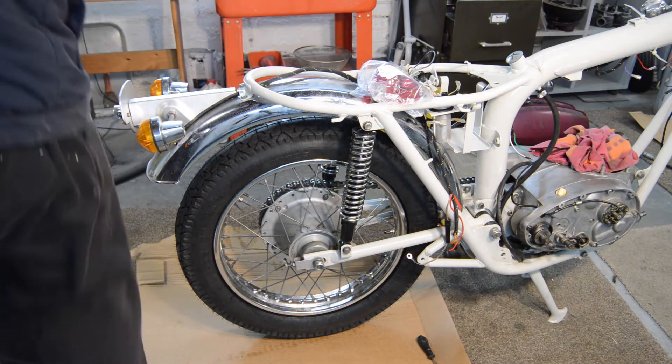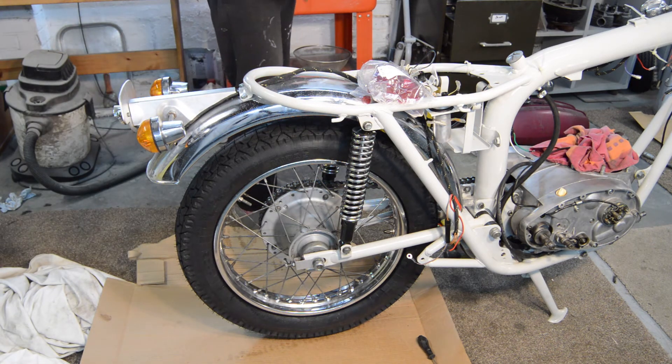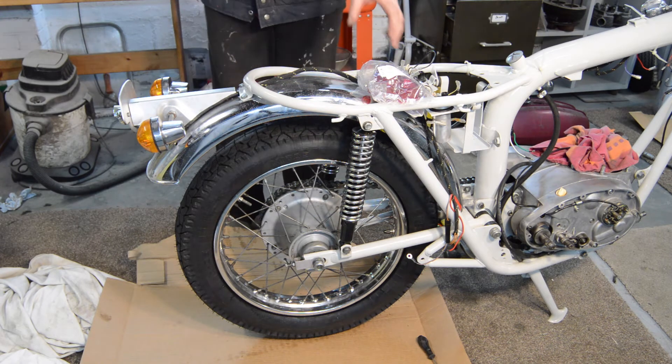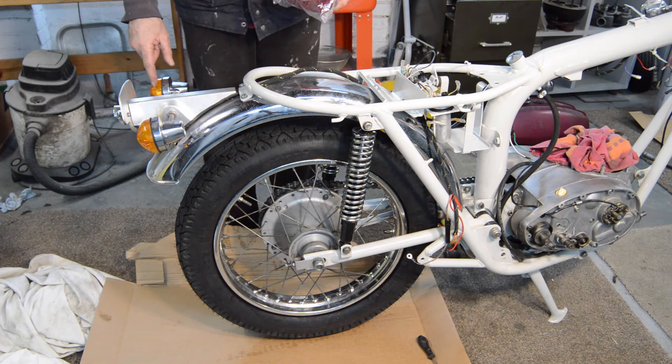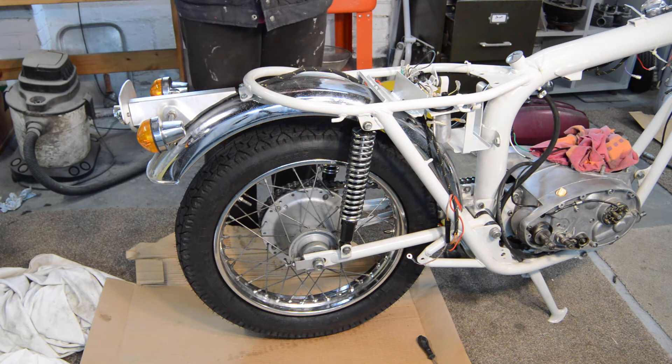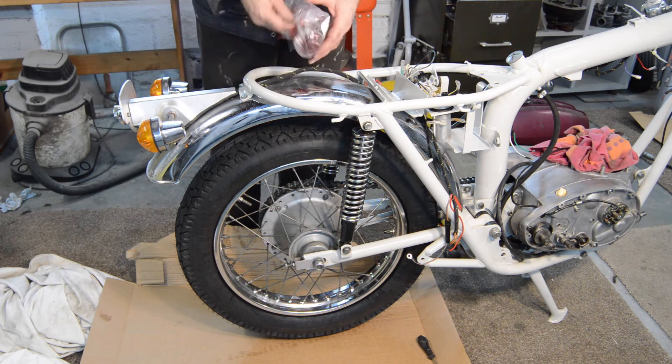Right, the brake stay arm is on. Also in our little bag of goodies was a replacement lens for here, which I have already fitted, and a replacement indicator lens which I'm about to fit now.